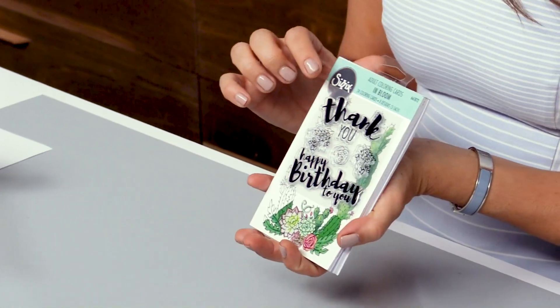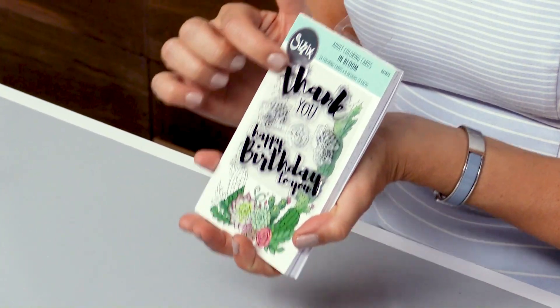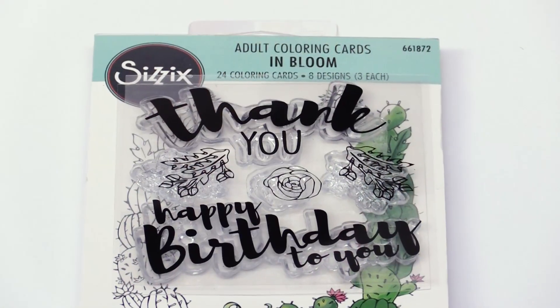In Bloom is a set of coloring cards that are sold with sentiment stamps. Coloring has been a huge trend in the creative industry, but I wanted to bring it more into the die-cutting industry and see how that would go.